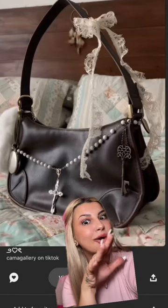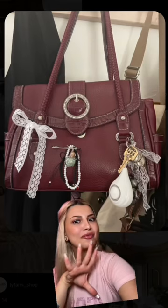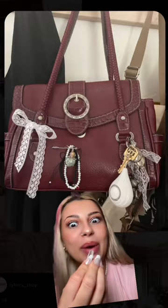DIYing your plain old bag. This is the vibe for the fall time, so let's do it.